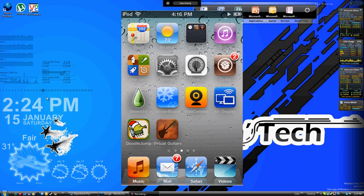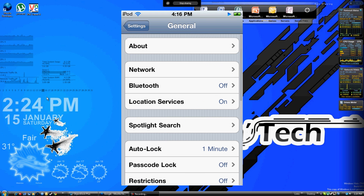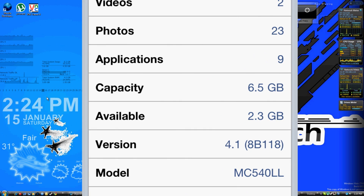If you don't know what firmware you have, all you have to do is simply go under your iPod Settings, then General, and then About. Your iPod firmware model will be listed under Version.